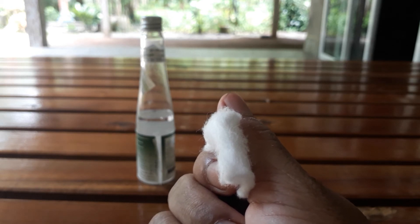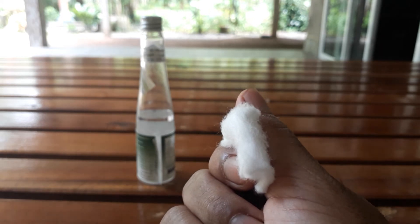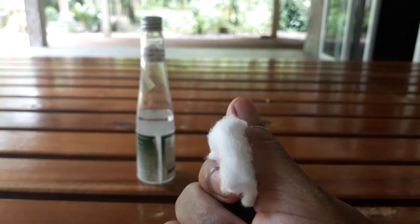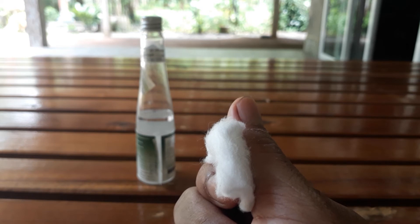Coconut oil has a good quality of healing, and the cut is going to get healed very fast. For my finger, I used nothing but coconut oil.